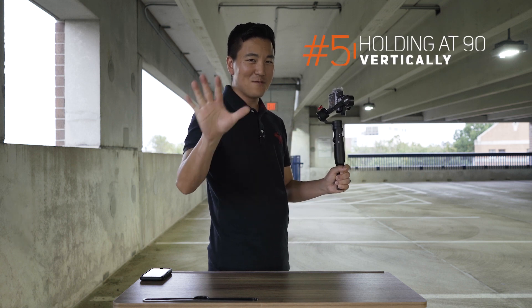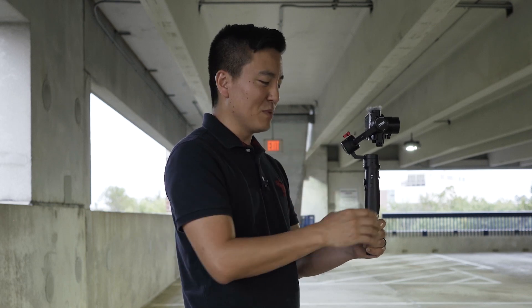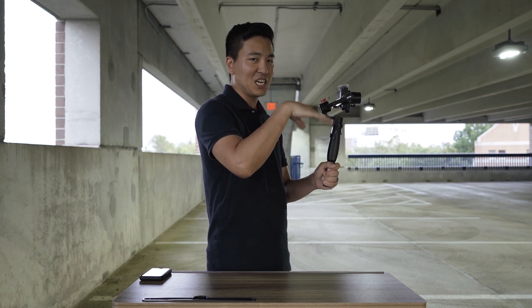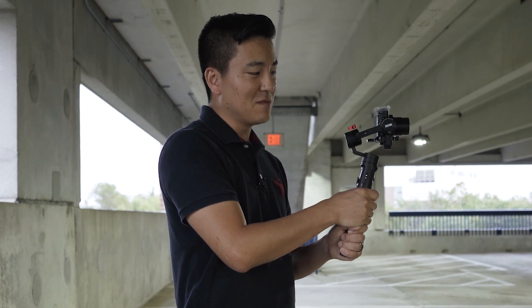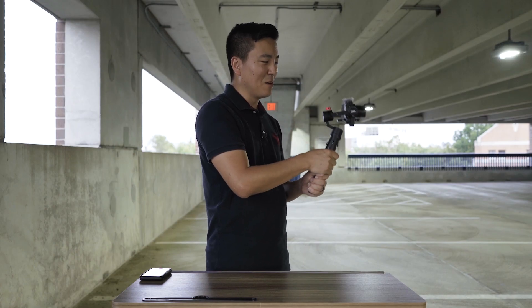Mistake number five: holding the gimbal at exactly 90 degrees. Gimbals usually create up-and-down jerk movement because you're bouncing with the gimbal. To avoid that, you want to tilt the gimbal 15 to 20 degrees so the tilt axis can handle that up-and-down movement. If you have the gimbal at 90 degrees there's no motor that can compensate for up-and-down movement, whereas if you tilt it 15 to 20 degrees, the tilt motor can actually compensate for that movement.